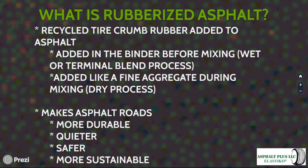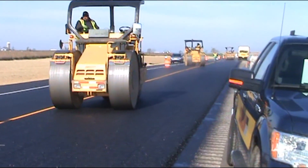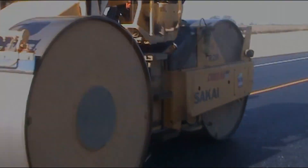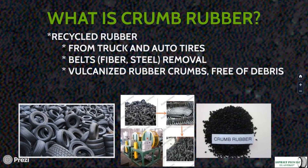When you put rubber into roads, whether using the dry or wet process, you change some of the performance characteristics. Most importantly, the road becomes more durable than standard hot mix asphalt. It becomes quieter when cars drive across it, and the road is safer because traction is improved and misting during rain events is reduced.